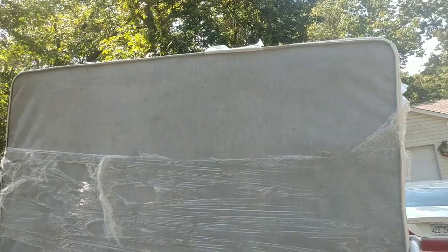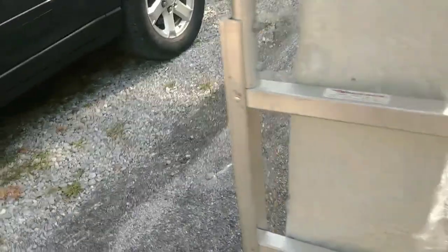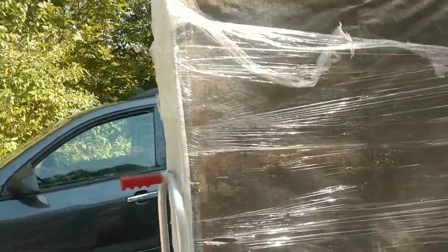Hi YouTube, today we'll be putting this mattress on my car's roof rack and we'll see if it holds up or not. Let's get started. This is the mattress and it's like a queen size.